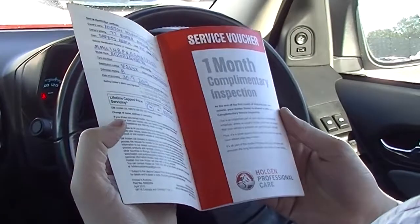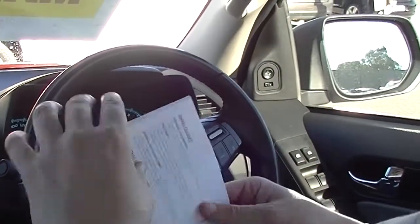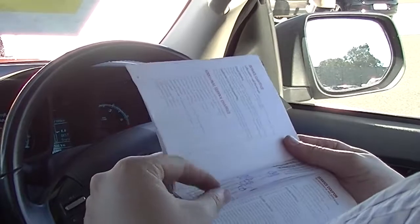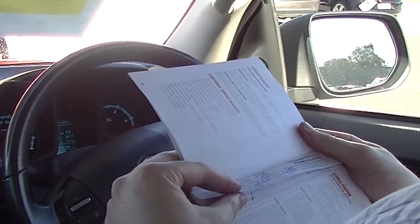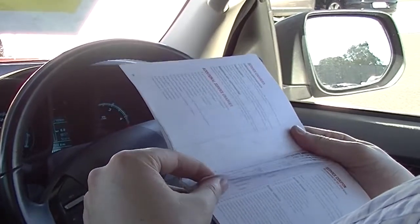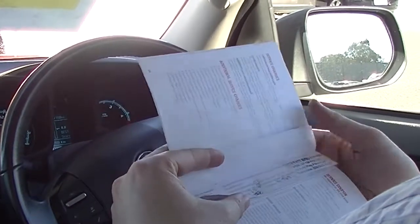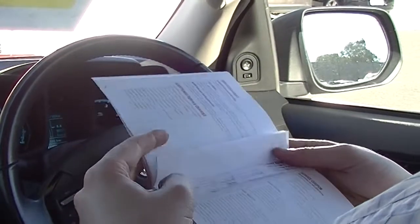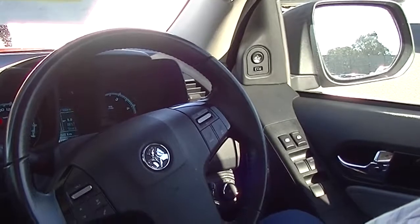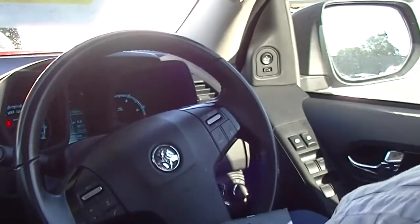Looking at the service history, it was privately owned and purchased in Vermont at Patterson-Cheney. There was a service at 1,300 kilometres done at Patterson-Cheney, then a service at 14,600 kilometres at Mornington Holden, a service at 29,700 kilometres at Mornington Holden, and then a service at 41,900 kilometres. That last one was done when we purchased the vehicle — sent to a sublet place for an oil and filter change, top-up of fluids, and a full safety inspection to make sure it's a vehicle we'd be happy to sell. So it's fully maintained, nothing more to do on that one. The next service isn't due until 57,000 kilometres.